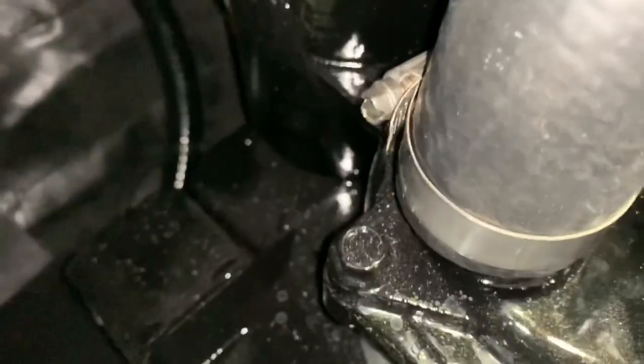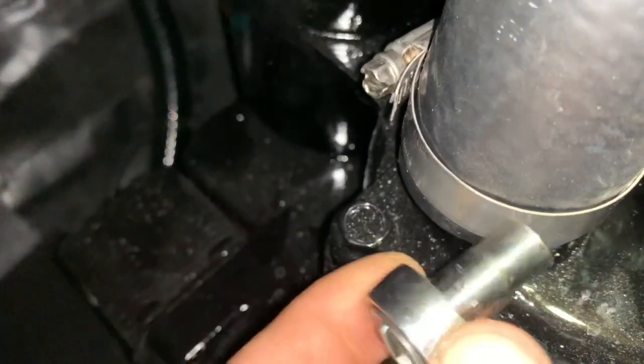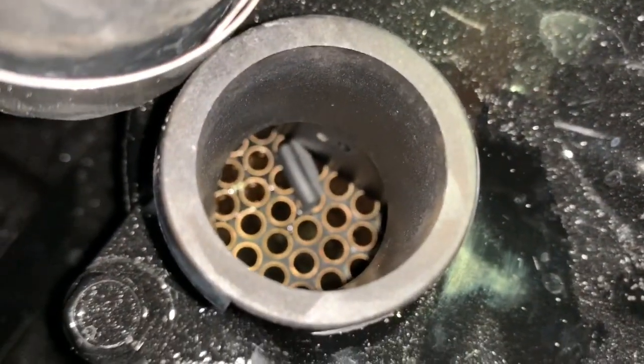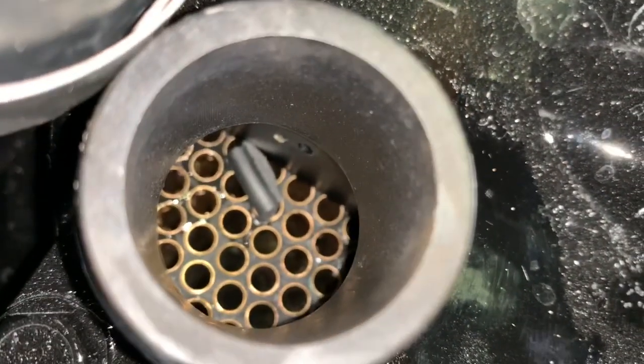With that same 5/16ths socket, you're going to loosen this clamp. After you get them loose, you'll be able to remove the hose and observe down into the housing. You can see there's a broken piece of impeller already down there.